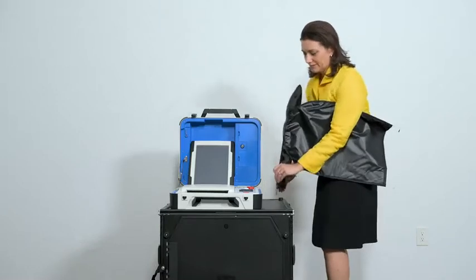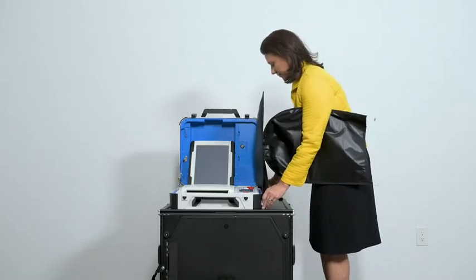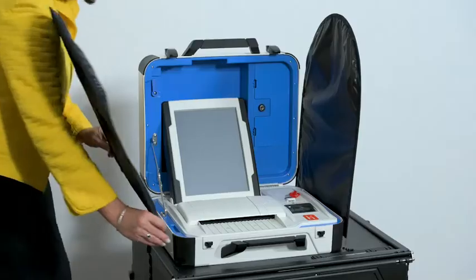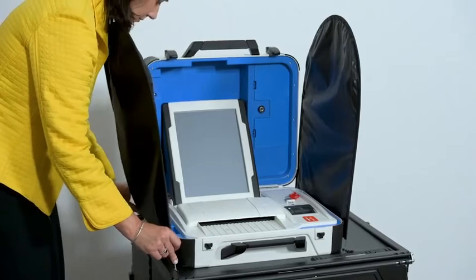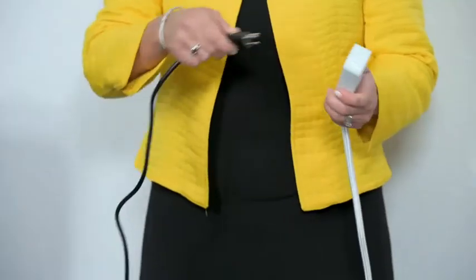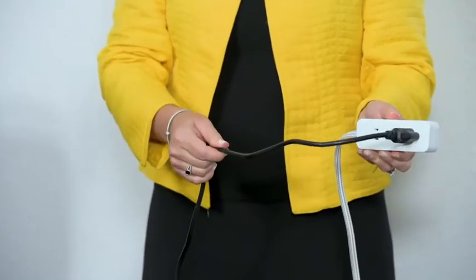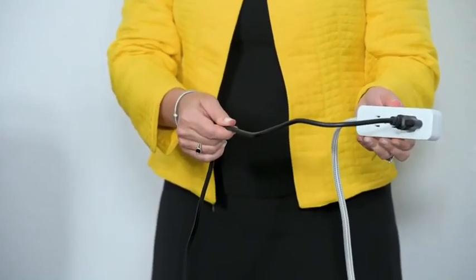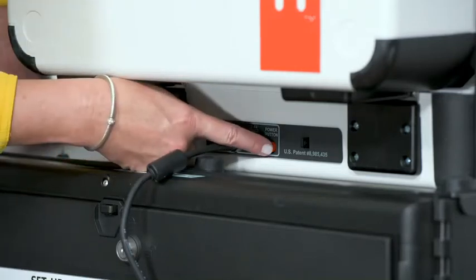Attach privacy screens to each side of the ballot box. Plug the power cord into AC power. A green light should illuminate on the power brick when AC power is present. Now press the red button on the back of the Verity Scan to power it on.